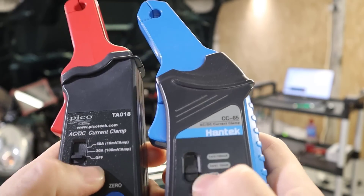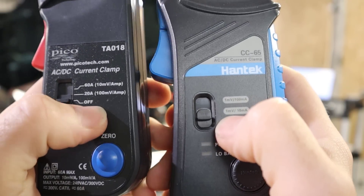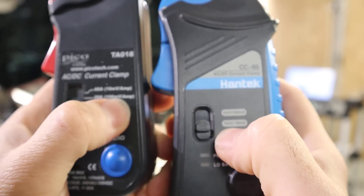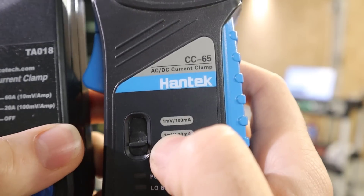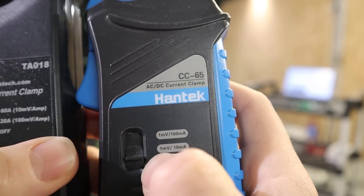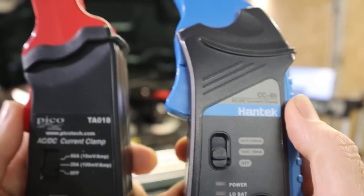They've both got two range settings. The PicoScope clamp says 20 amps at 100 millivolts per amp, or 60 amps at 10 millivolts per amp. The Hantec clamp shows it slightly differently — 1 millivolt for 10 milliamps, or 1 millivolt for 100 milliamps — but they both work on exactly the same scales.